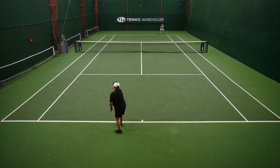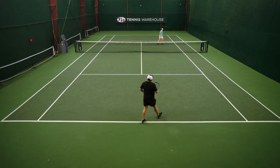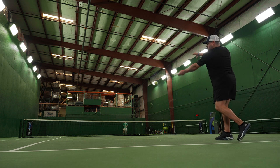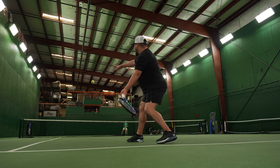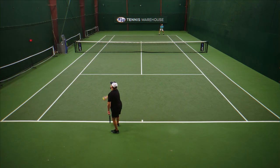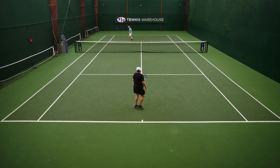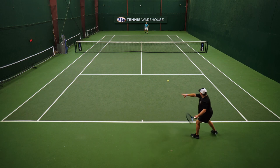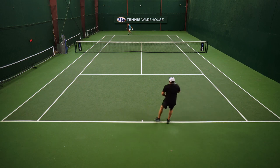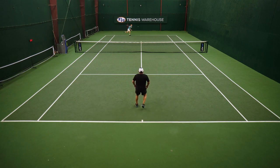On slice and touch shots you really are dialed in with this 18 main, and on first serves going flat it's really maneuverable — I can pick my spots very well. It has that maneuverable, headlight feel that almost takes me back to old Prestige frames like the IG version, and also the Dunlop 200 Tour 18x20 kind of has that feel. Overall great comfort, precision, and control. I would definitely add some weight to this racket as well as the 16x19 and hit them side by side to decide which one I like a little more.